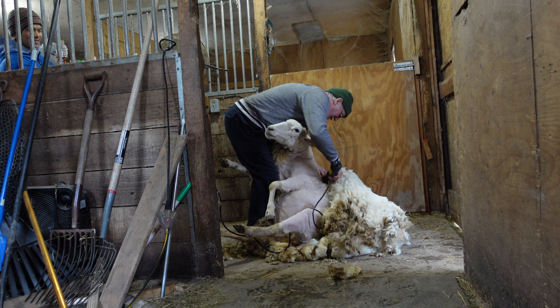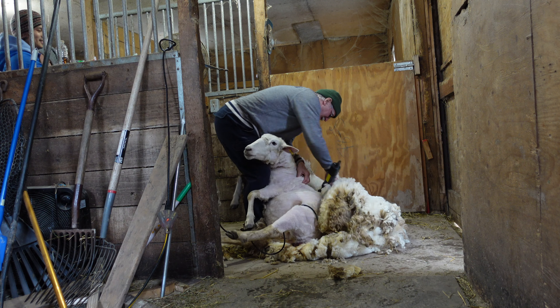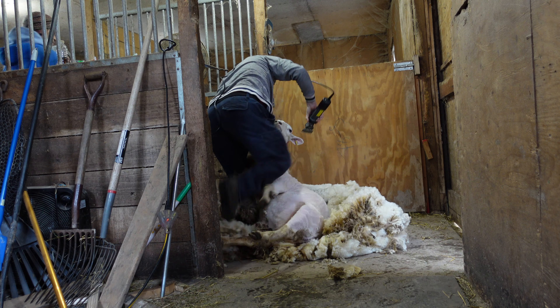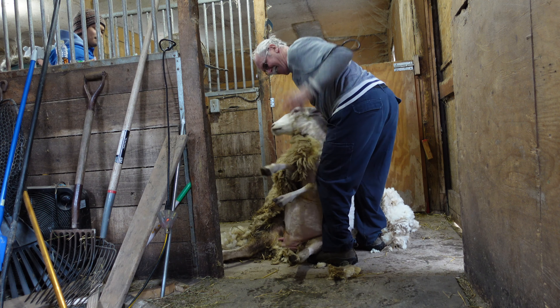You can see that the sheep is already starting to look so different — it's almost like taking off their whole coat and seeing a completely different animal underneath.